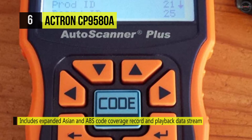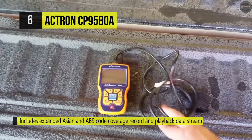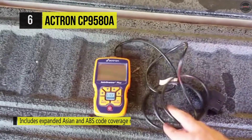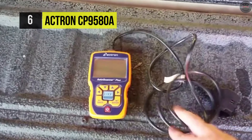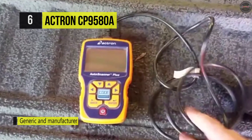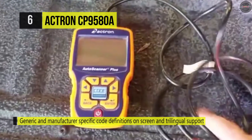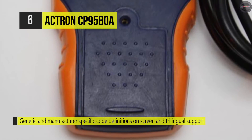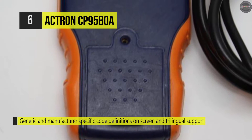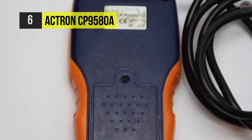There's a record and playback data stream with on-screen graphing. It has optional battery power and is field-updatable by USB port, as well as the ability to print data to your PC. Additional features include live engine data graph, live data, freeze frame data, drive cycle mode, updatable print functionality, and much more.